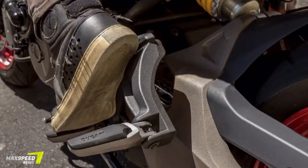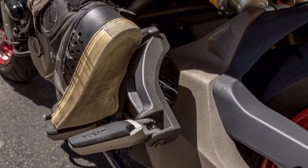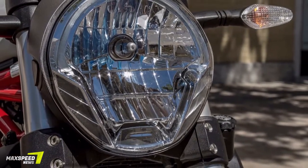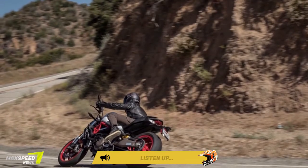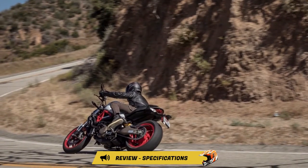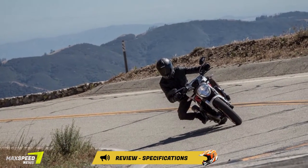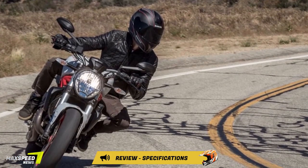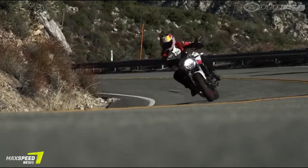The Monster 821 uses an inverted 43mm Kayaba fork in the front and a single shock at the rear. The front isn't adjustable, but the rear is adjustable for spring preload and rebound damping. Front braking is handled by twin radially mounted Brembo four-piston monoblock calipers grabbing dual 320mm discs. The rear single 245mm disc is mated to a single Brembo caliper. The 10-spoke aluminum wheels come wrapped in Pirelli Diablo Rosso II tires.